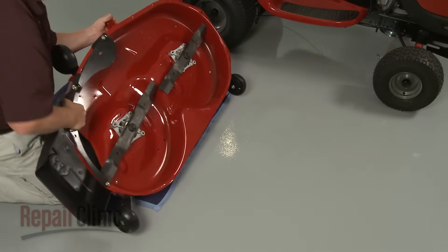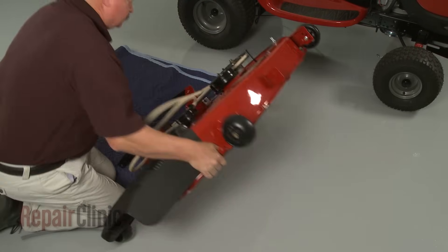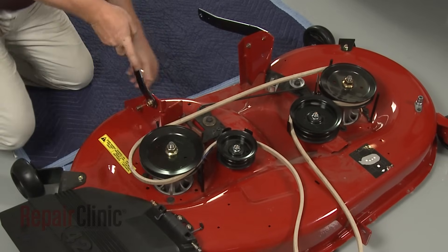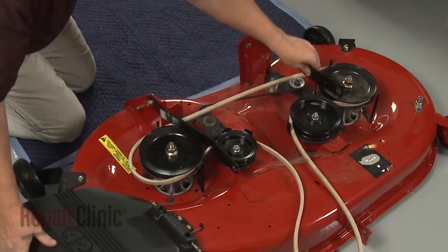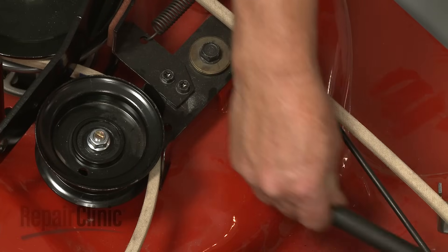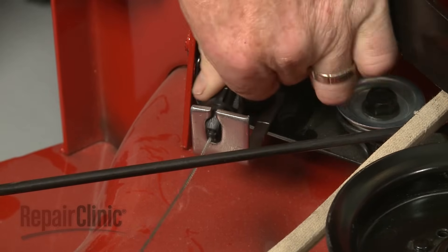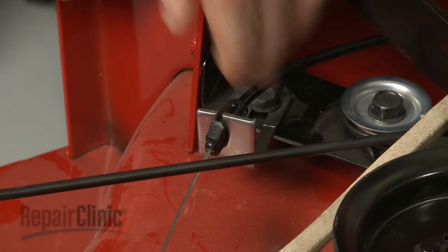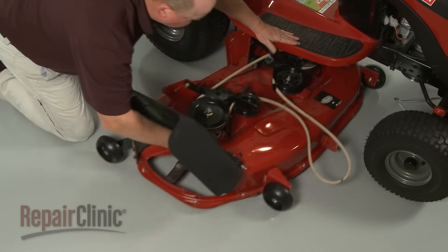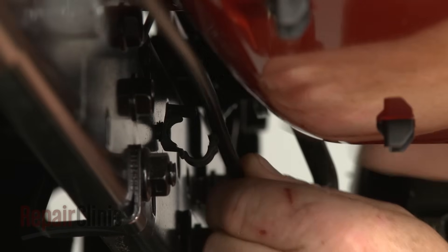Return the deck to its upright position. Hook the cable spring on the idler arm and secure the cable retainer on the bracket. Slide the mower deck back under the frame. Secure the clutch cable in the retainer.